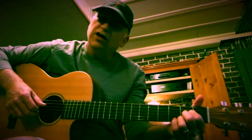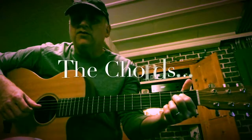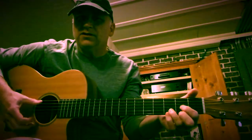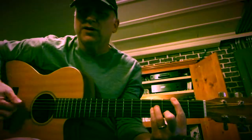We're going to cover the verse for Cowboy Romance. There are three chords in the verse: an A, a D, and eventually a B minor. Those three chords.